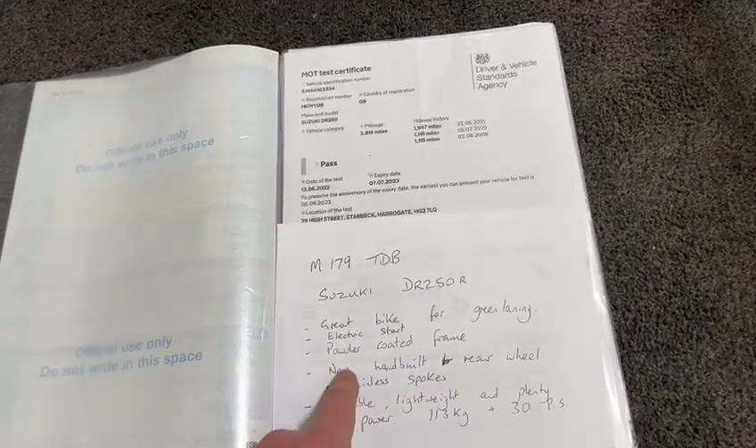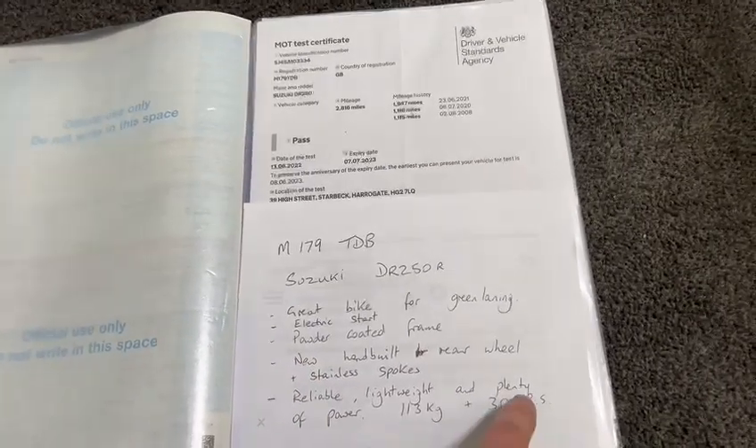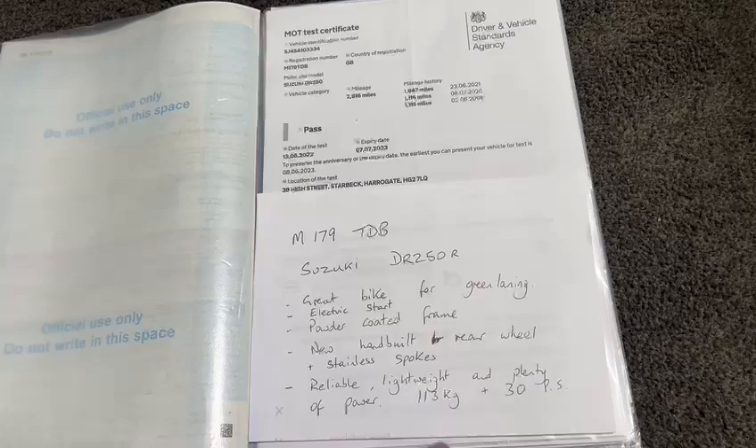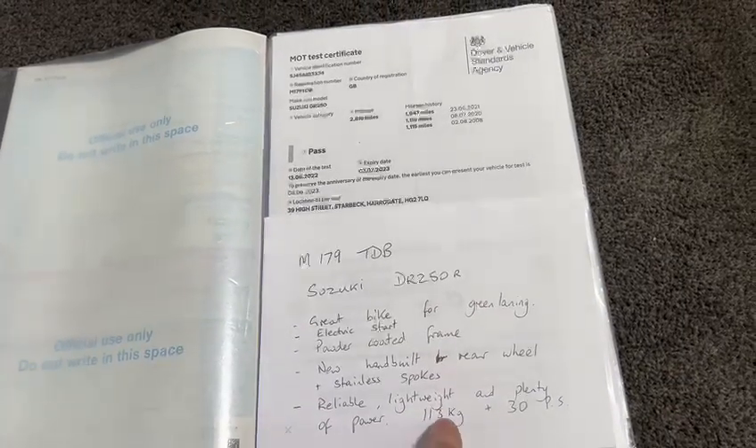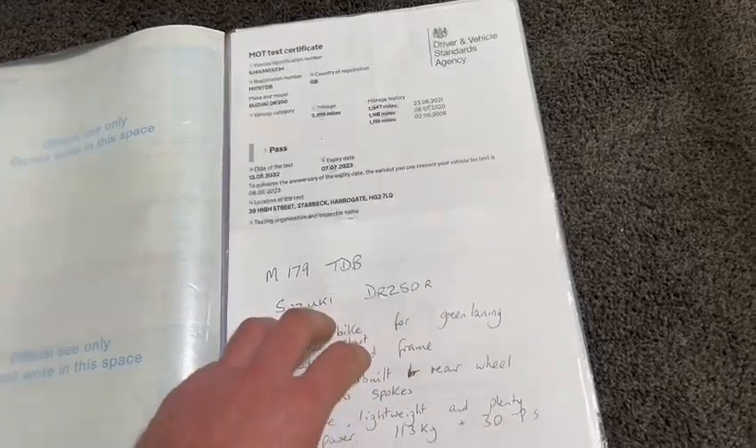Suzuki DR250 — great bike for green laning. Electric start, powder-coated frame, new hand-built rear wheel and stainless spokes, reliable, lightweight and plenty of power. 113kg wet, and obviously about 30bhp, something like that.